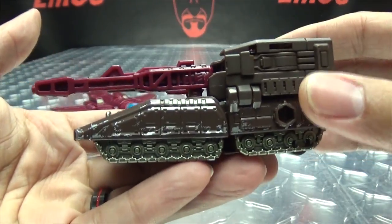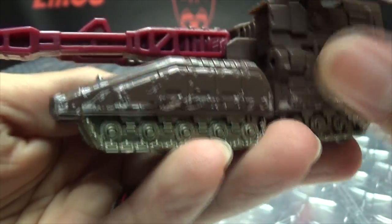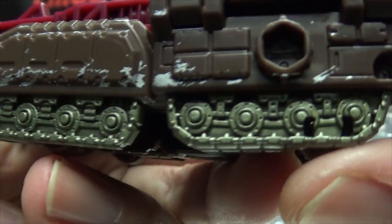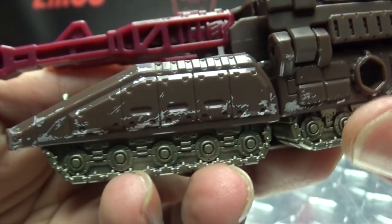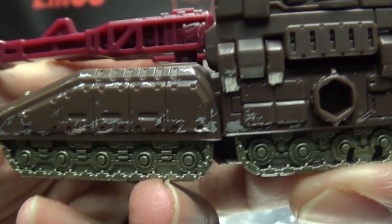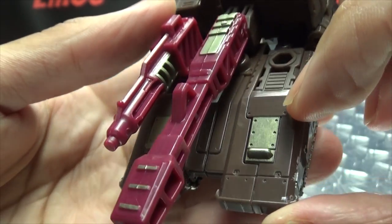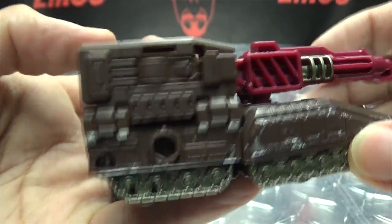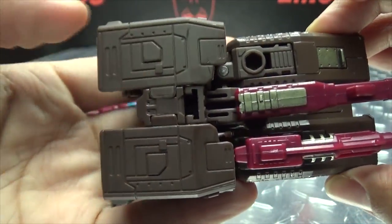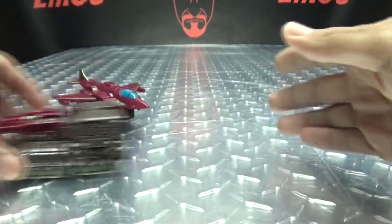And here we have the little tank portion. It's done in brown with some more of that dull gold up front, as well as on the treads themselves. The treads are very nicely detailed. Then you get some more of that kind of weathering, scratching, scuffing paint detail going down the sides. You get the cannons up front with bits of dull gold as well. On the underside, there are little rolling wheels so it can roll pretty well.